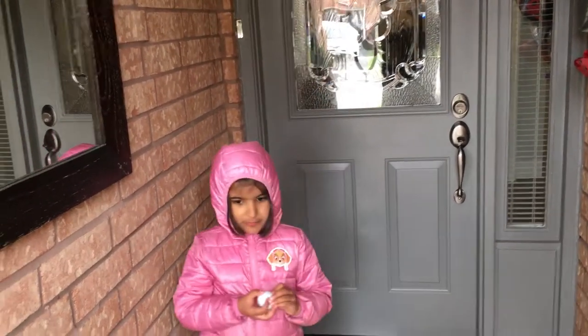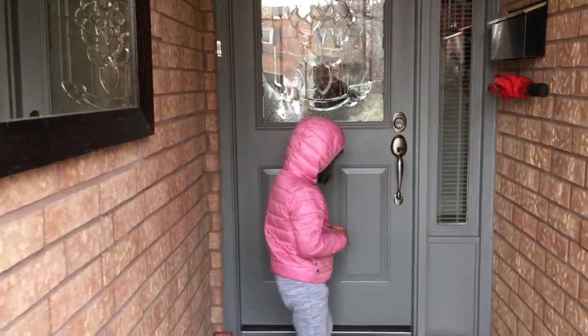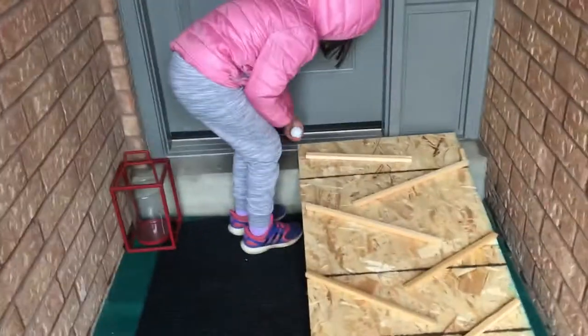Hello everybody. This is my marble run and I'm Kaya. Look at my marble run — we built everything and now we will see how it goes.